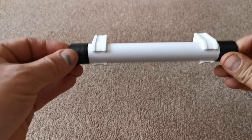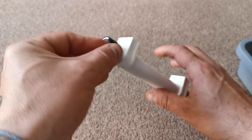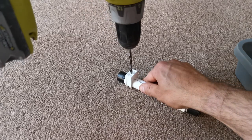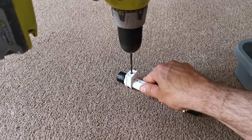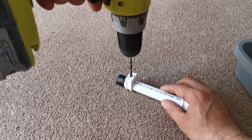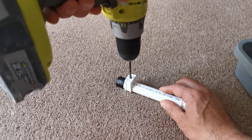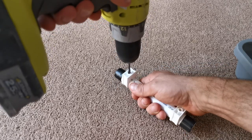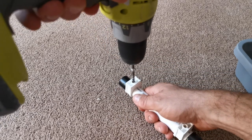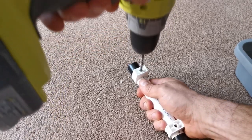Next, I'm going to put the two clips onto the pipe and butt them up to the end, making sure they are at the same angle. Then with the drill, I'm going to drill straight down through the clips — these clips are only four mil at the top so they need widening — and then through the pipe and out the other side. I'll do the same for both clips.